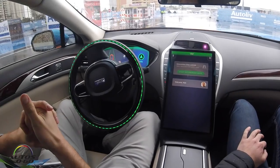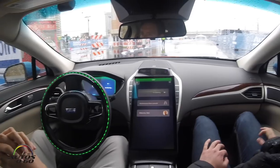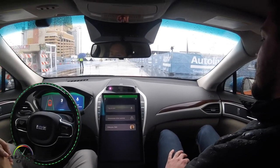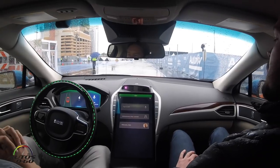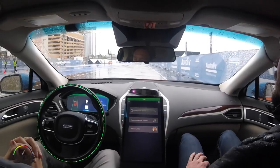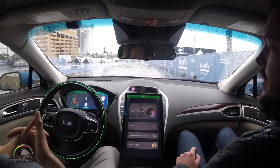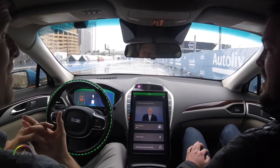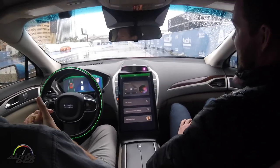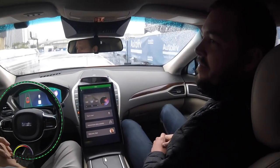Let's see if she listens to me... 'Some music please.' She doesn't like me. 'Some music please.' At least you can confirm they're not faking the autonomous driving.